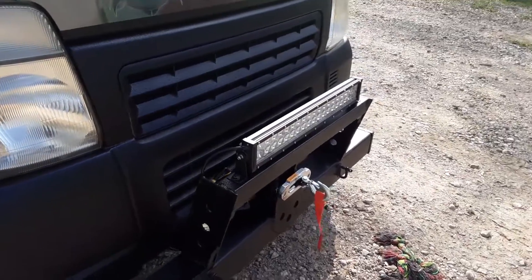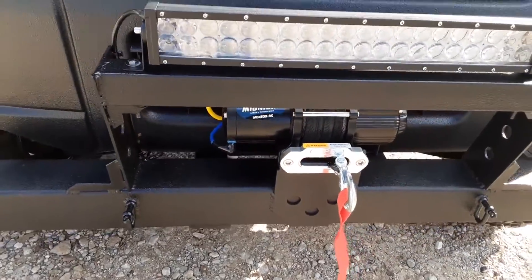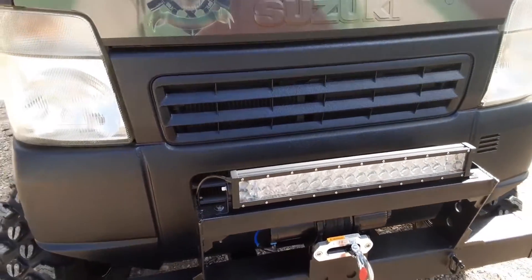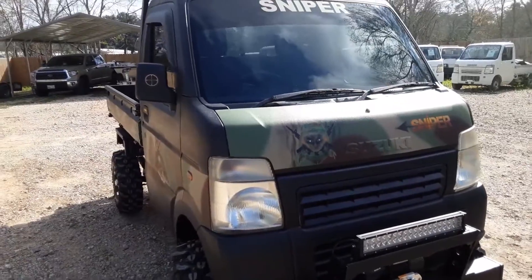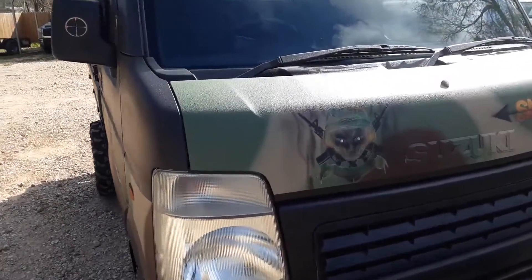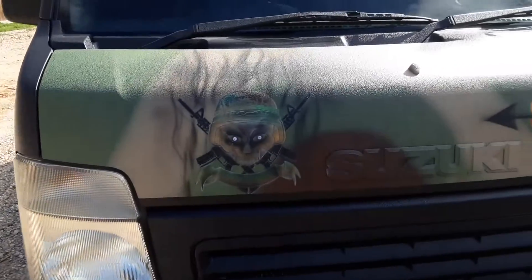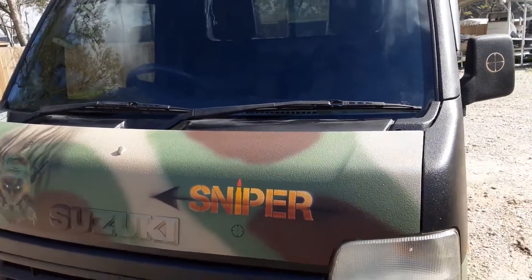We did the front bumper on it — you can see right here — a really nice 24-inch LED bar and a 4500-pound Viper winch. If you guys need a winch or bed liner, any of that stuff, we sell it direct to the public — we are an authorized dealer. It's a little hard to see; there's a bad shadowing effect going on because it's midday.